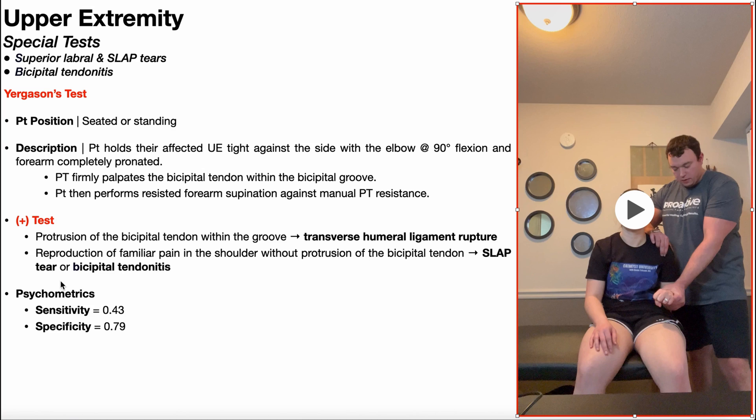More commonly, though, a positive test would be indicated by reproduction of familiar pain in the shoulder without protrusion of the bicipital tendon. This is either indicative of a SLAP tear or bicipital tendonitis. But just like with Speed's test, it was determined that this test is better for the detection of SLAP tears rather than bicipital tendonitis.